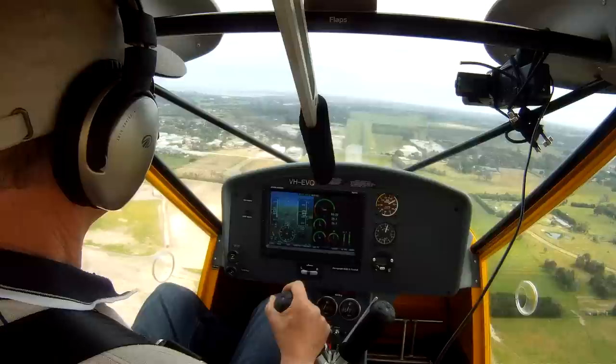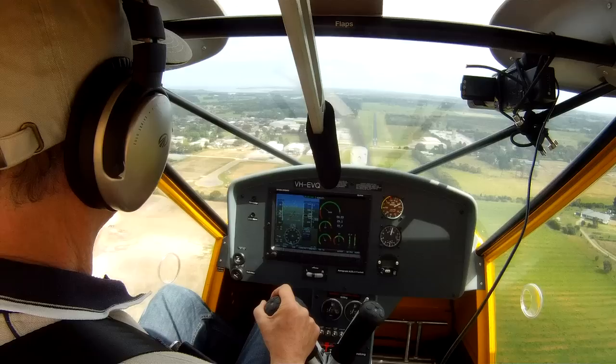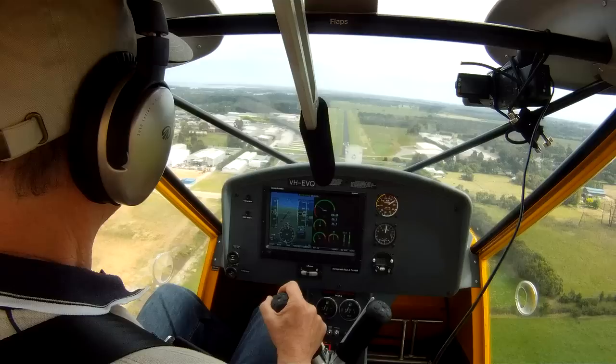So this afternoon we're going to have a look at a couple of different types of approach in the Foxbat. The first one will be a standard approach with flap, which is fairly steep but not as steep as it can be with sideslipping, which is the second type of approach we're going to use to demonstrate how the aircraft will come down very steeply if you sideslip.